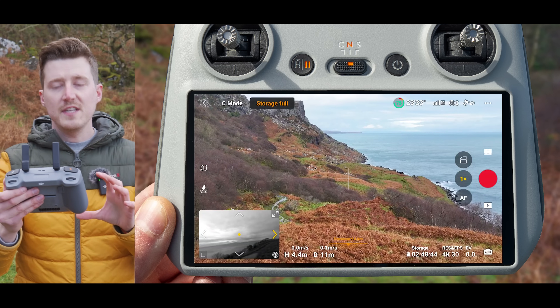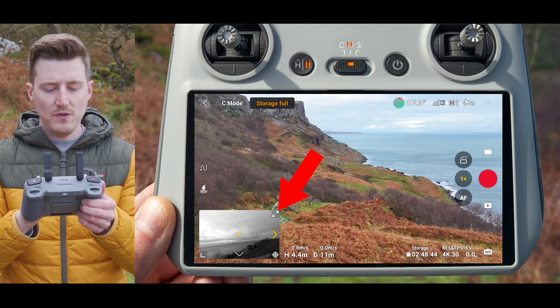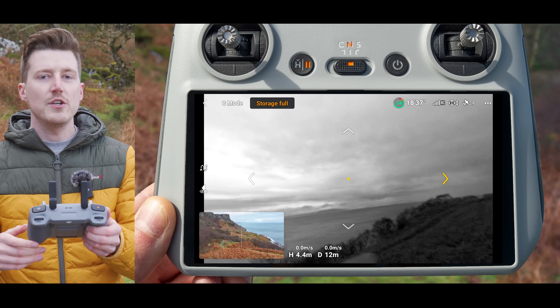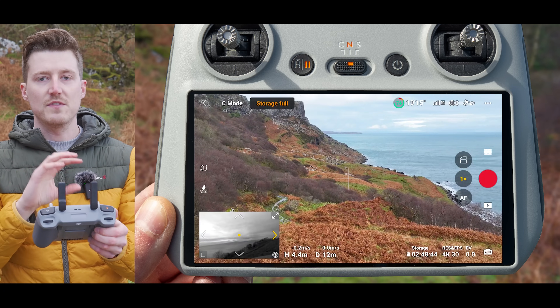The little Vision Assist preview is quite small and hard to see, but you can enlarge it by tapping the enlarge button on the top right of that window, and now Vision Assist will take up the entire screen. To go back to camera view, simply tap the camera view in the bottom left and you can see Vision Assist has now minimized to the bottom of the screen.